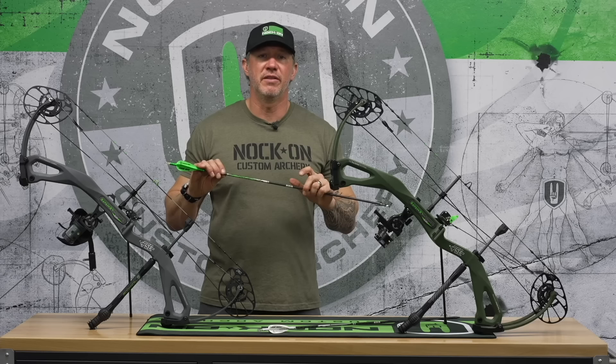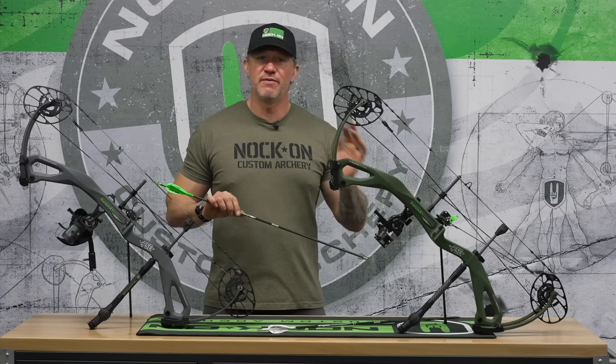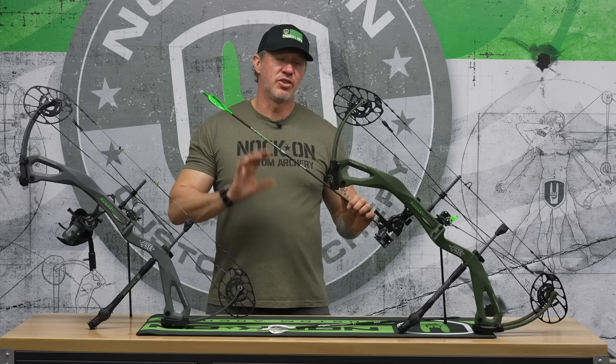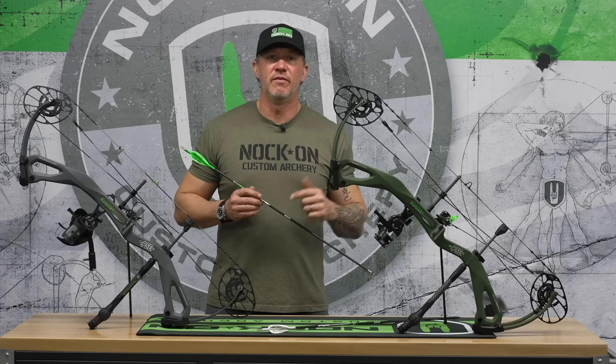This arrow combination — and there's really been two of them with not a lot of difference — for me, this Match Grade Axis, which is the best Axis Easton can put out of the factory, with 50 grains of brass in a 300 spine arrow has just been dynamite. I've tried 75 grains, I've tried going up in spines to a stiffer spine, but the truth is this 300 with 50 grains of brass and really whatever broadhead I want to shoot has never underperformed for me. It's always treated me really well.